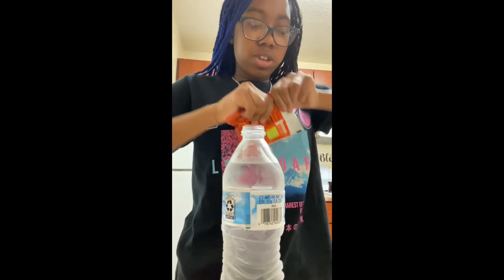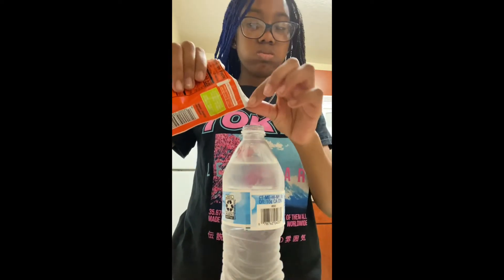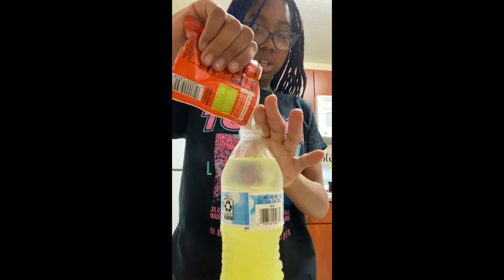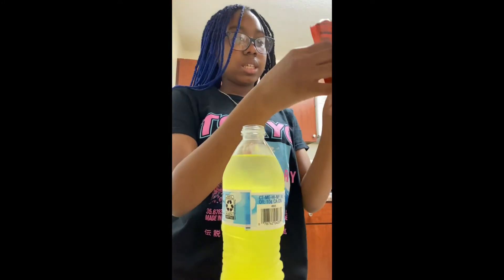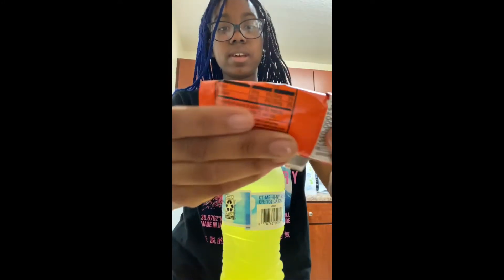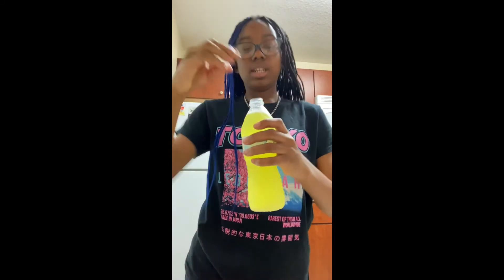I'm gonna use half of this and see how it tastes. Okay, so that's like half of it — some of them fell out but that's okay. I'm gonna save the other half, and now we're gonna taste it. Let me just shake it up. Okay, now it's all complete, now we're gonna taste it.